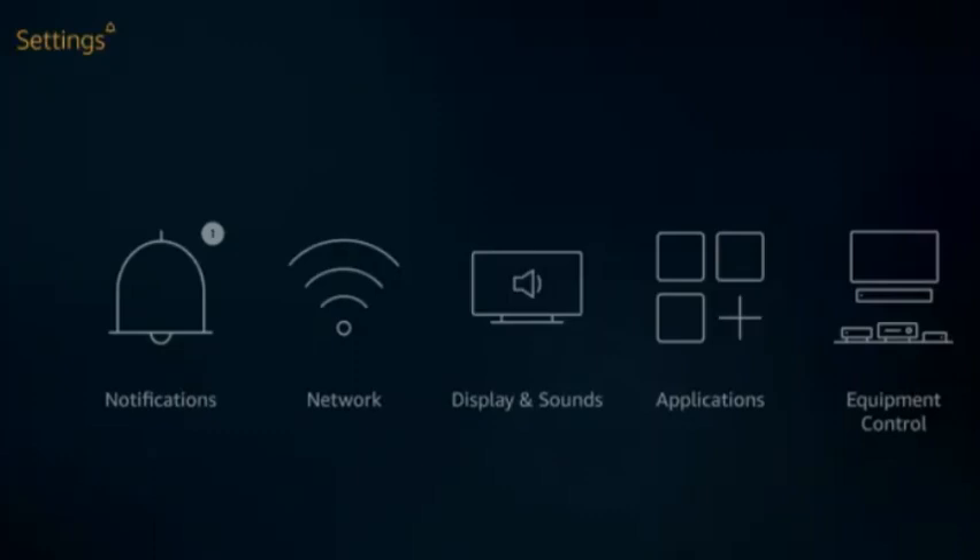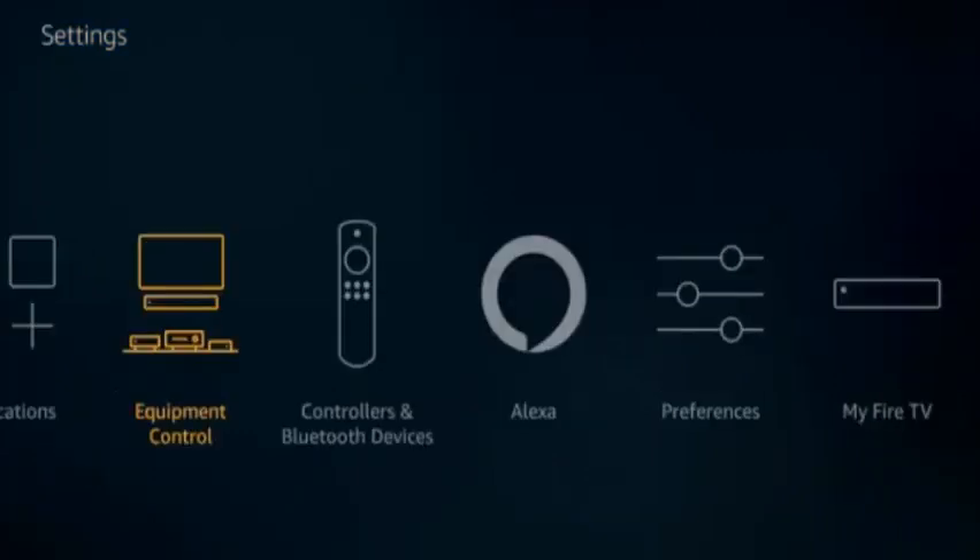The first step is to hold down the home button on the Fire Stick remote. After that, navigate from the home screen — navigate to the right and select Equipment Control.